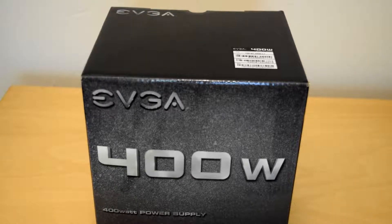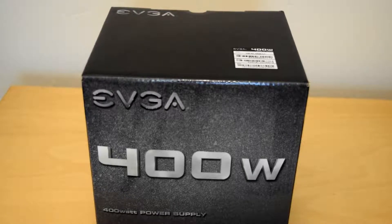I'm going to leave a link in the description so you can do a power supply calculation if you are building a computer and you want to see how much wattage your computer actually needs for all the parts.